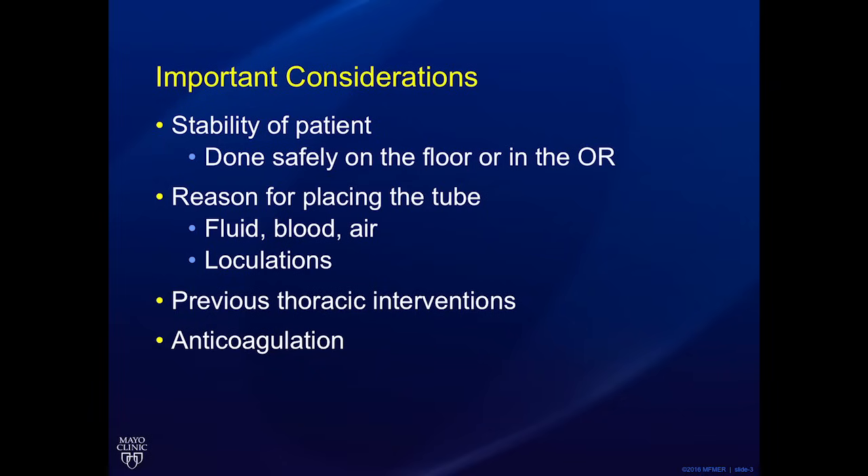Is the collection loculated? Has the patient had prior chest tube or chest surgery that can result in adhesions? Does the patient have an elevated hemidiaphragm, diaphragmatic paralysis, or eventration? Or do they have significant consolidation or atelectasis? These can all result in an intra-abdominally placed tube if not accounted for.